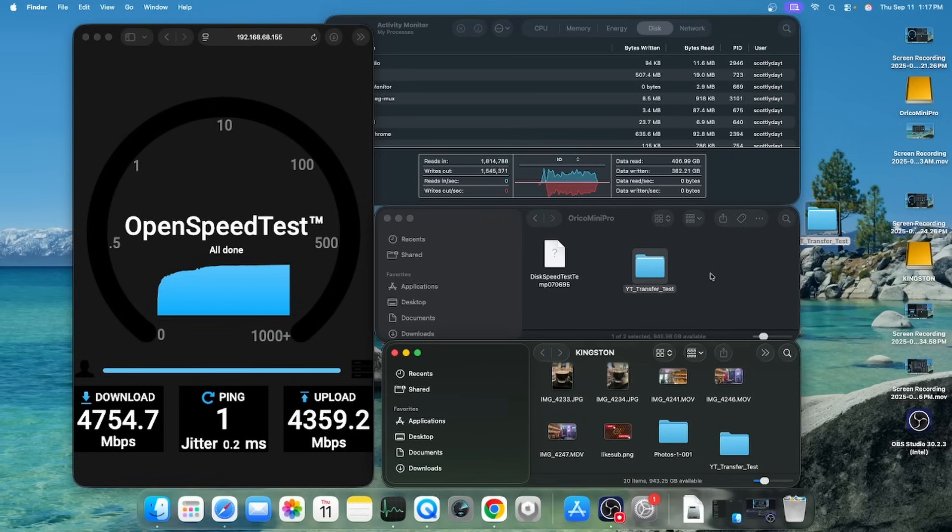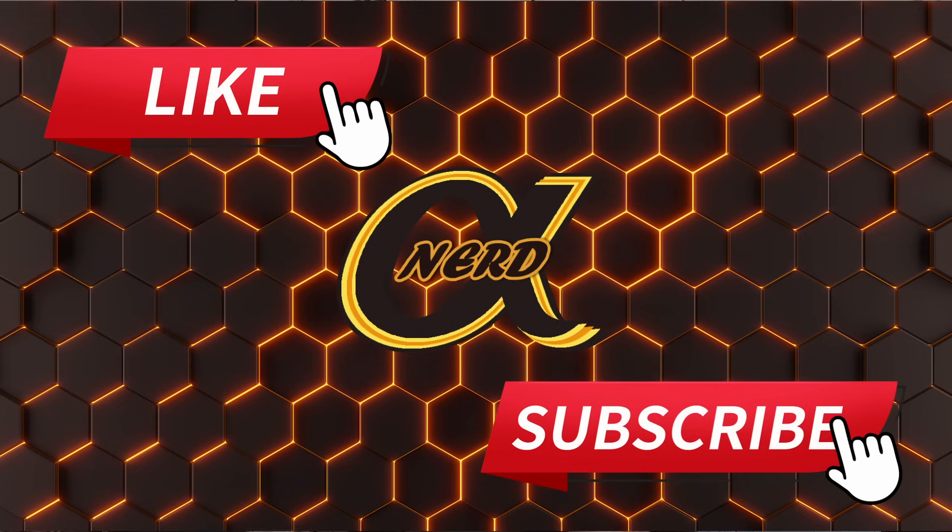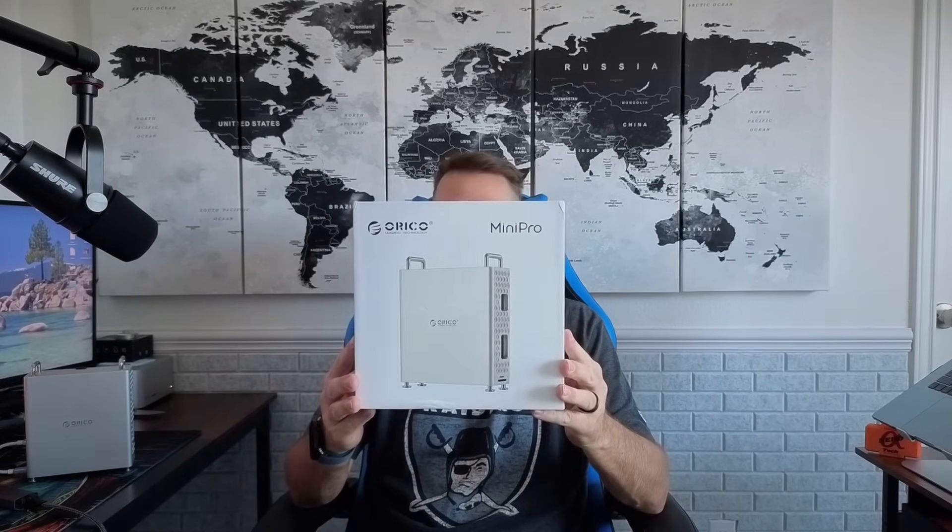Let's get into the closing thoughts. There it is — the Orko Mini Pro. My opinion: it's a good dock. It's beautiful. The thing looks amazing — sleek, looks really good sitting on the desk. Is it worth the money? Yeah, probably, if you like this design and the shape. Again, the front only gives you the two ports and then your two Mac Mini ports; everything else is in the back. Your USB-Cs are in the back — I do prefer to have one or two USB-Cs in the front, but that's the way they made it.